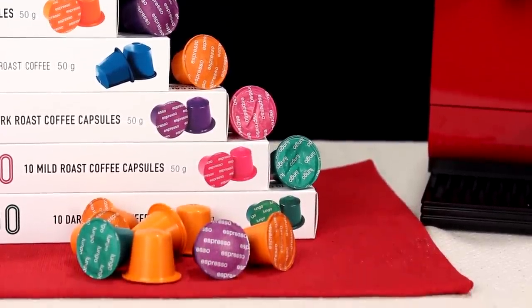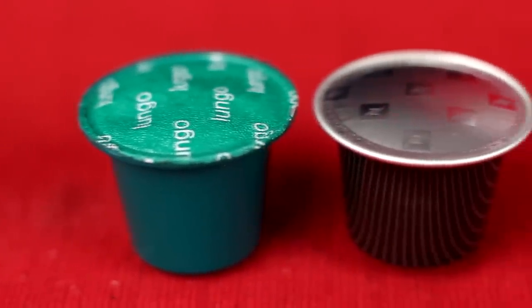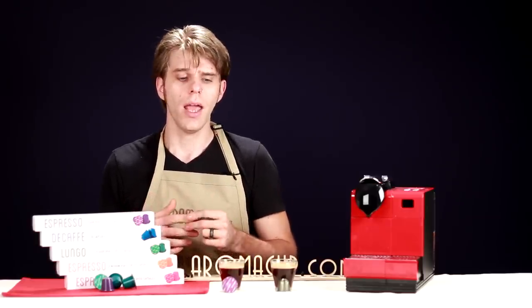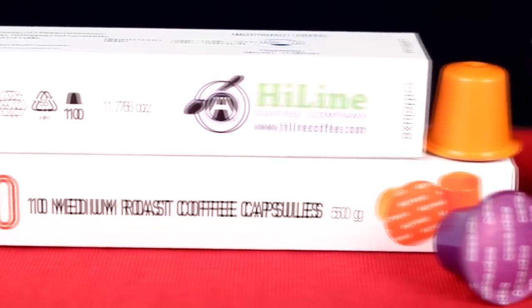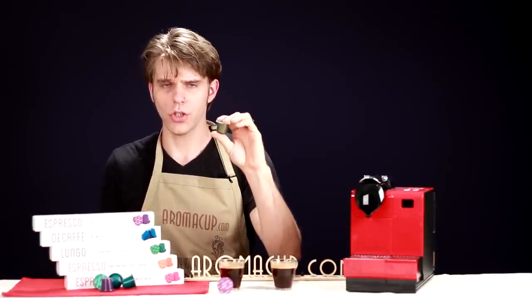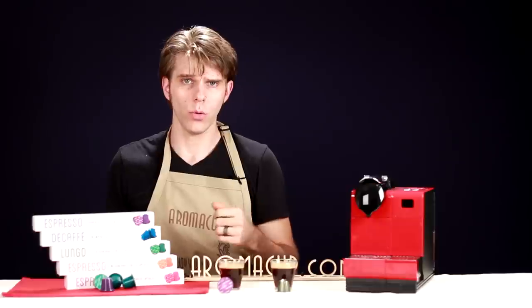These are the cool new capsules from Highline coffee. The first thing you're probably going to wonder about is the cost difference between these capsules, because usually we want to save some money when there's a company making something that is not the same brand name we've come to know. In this case, you're actually going to save money with the Highline coffee capsules. These capsules are coming in at about 50 cents apiece, compared with a Nespresso capsule which is generally about 70 cents per capsule. You're saving 20 cents per cup — that's a pretty good savings.